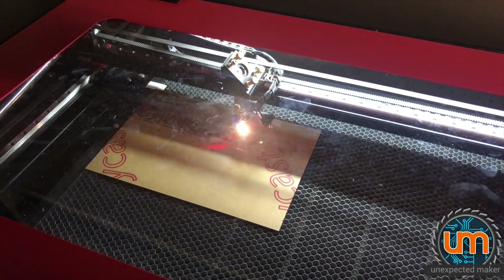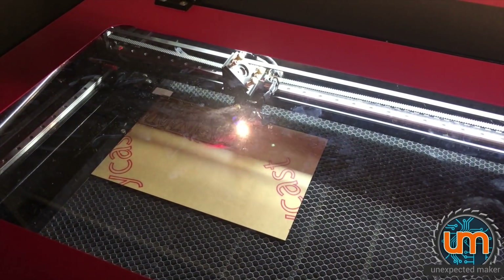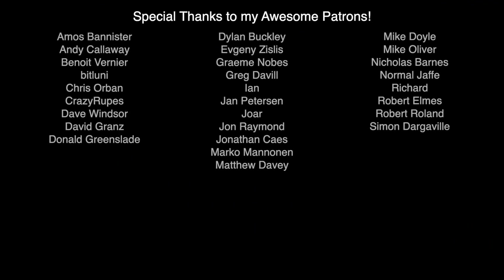Thanks for watching. Please subscribe if you haven't already. Hit that like button. Hi to all my current subscribers. Big cheers to my patrons. Catch you later.